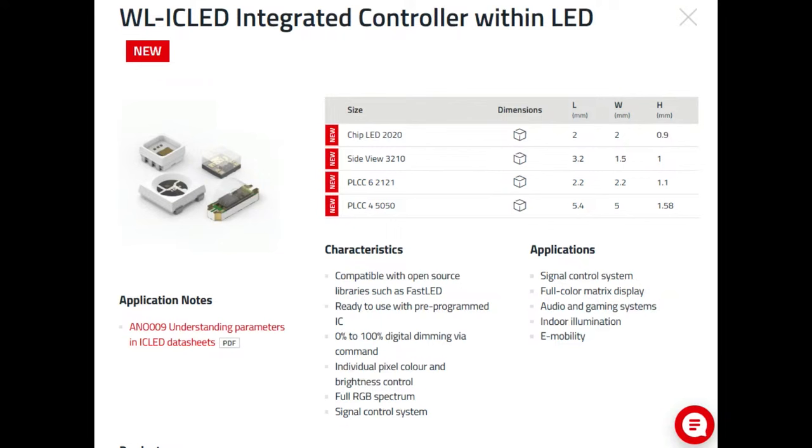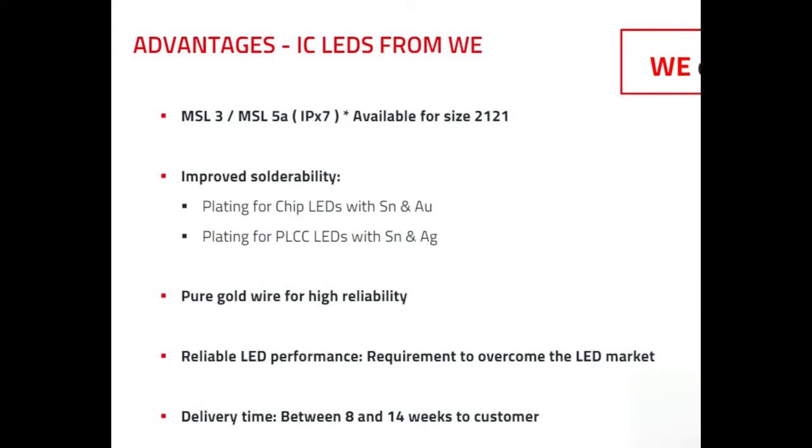If you want to use these kinds of LEDs in a product that will go to people — something more than just a throwaway toy — use the Worth LEDs because they come fully specified. There are four sizes: a 5×5 mm, a 2.5×2.5 mm, a side-angle version, and the 2×2 mm tiny one — those are my favorites. The real advantages are reliability and solderability. They don't cheap out on the contacts or the potting for the LED, so you don't end up with one bad batch ruining your entire build.